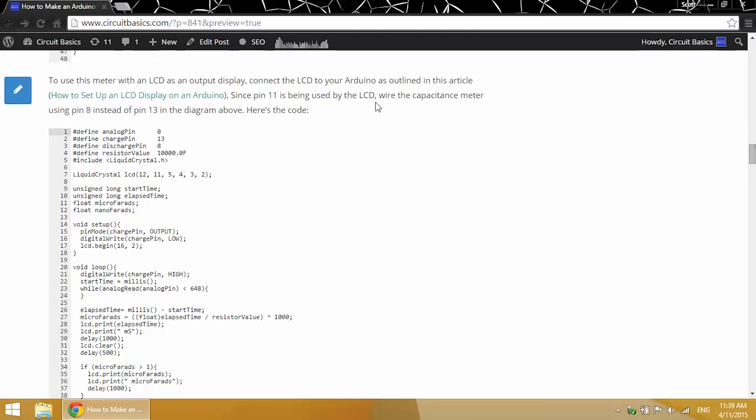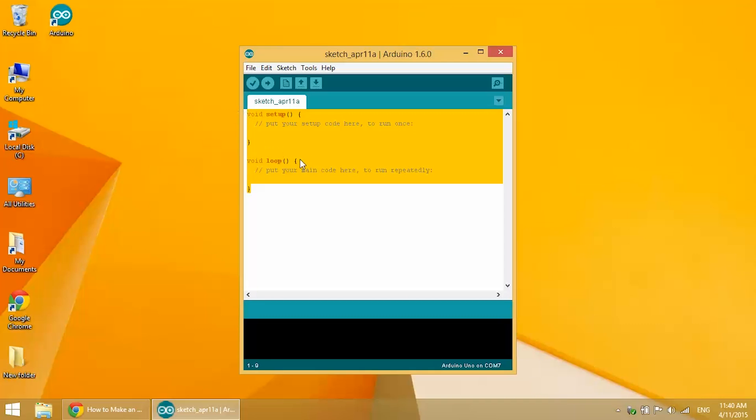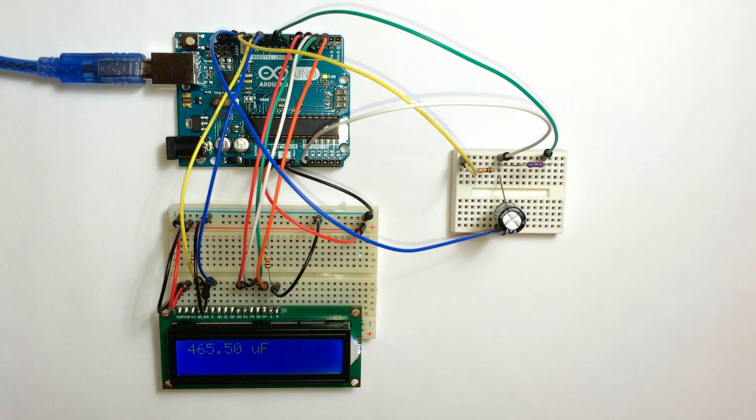Go back and get the code from the blog post, copy it, and paste it into the Arduino IDE, then upload it to the board. Now it's reading our capacitor. This is the serial monitor output. In the first column we have the time it takes for the capacitor to reach 63.2% of its charge — that's the point at which the Arduino takes its measurement. In the second column we have our capacitance measurement. The LCD output alternates between the charge time and the capacitance reading. We have 465 microfarads for a 470 microfarad capacitor — not too bad.